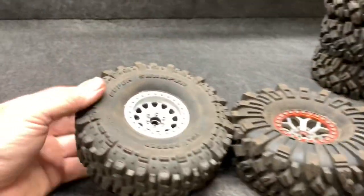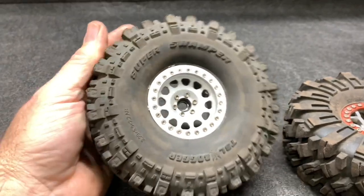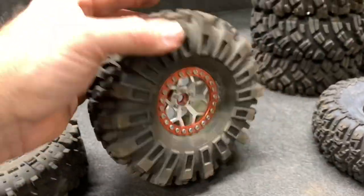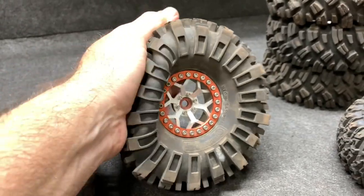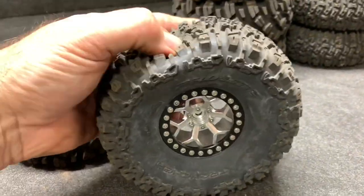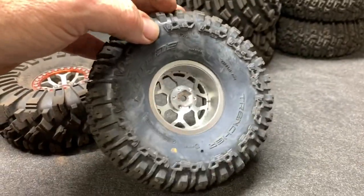Let's get to the table for a closer look. All these tires are used and abused. The stock boggers have stock foams on an Amazon beadlock - they fit really good. Here we have the USDs by Aught Six, obviously used - I've jumped the heck out of these and they absorb things really well, on the Vitavon beadlock wheel. And here we have the Trenchers with those dual-stage foams on a Vitavon beadlock wheel.